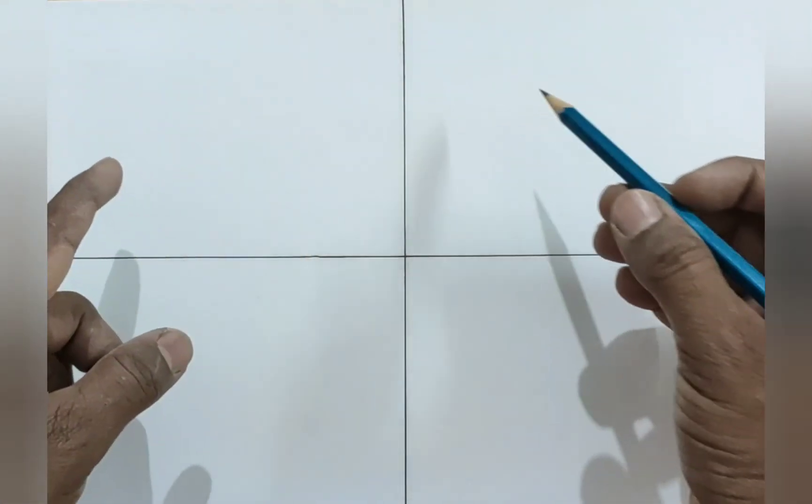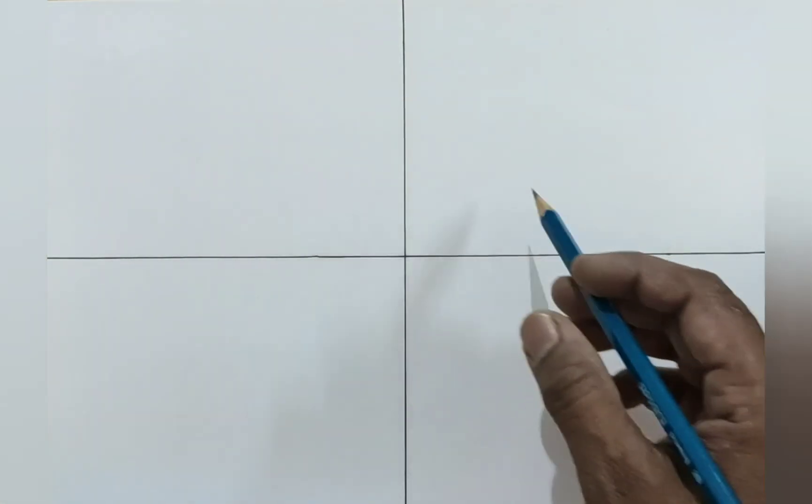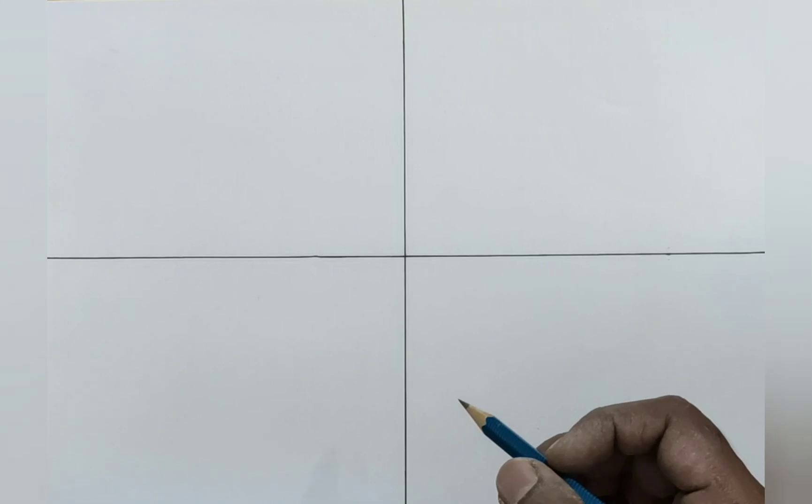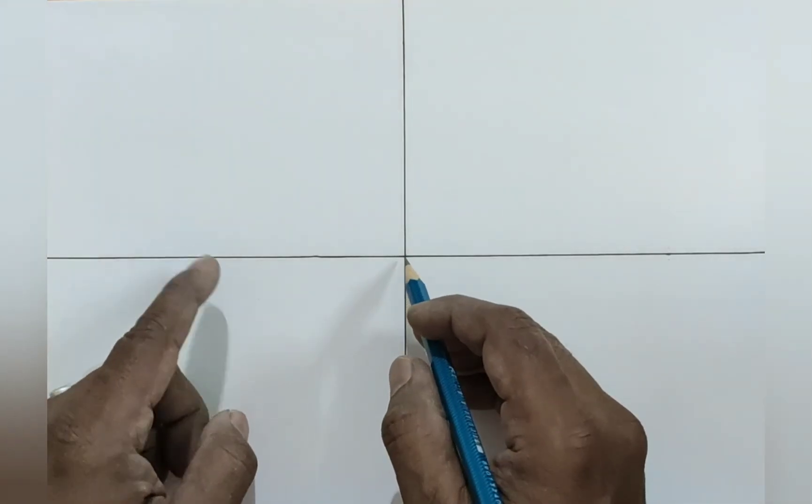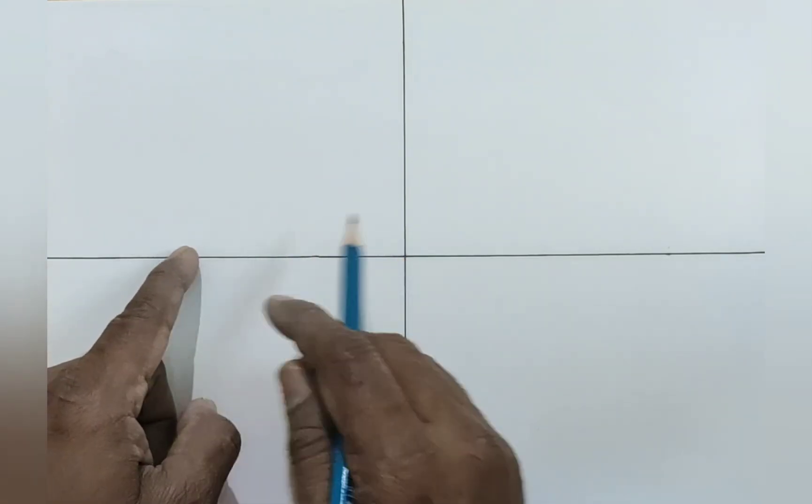First of all, we are going to see how we can draw a diamond shape in the center of the page. Here we have got four equal parts of a page and we are going to find four equal distances from the center point.